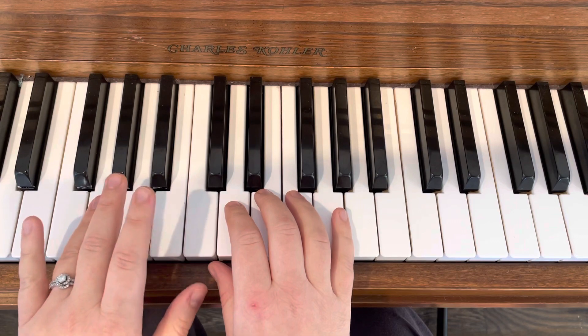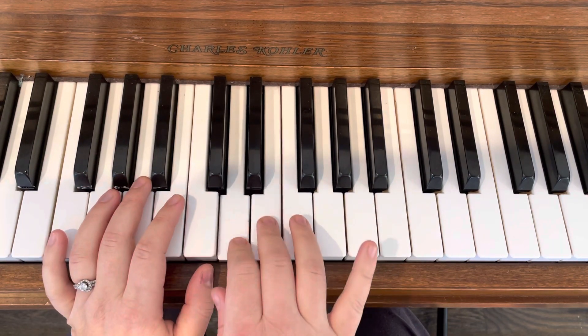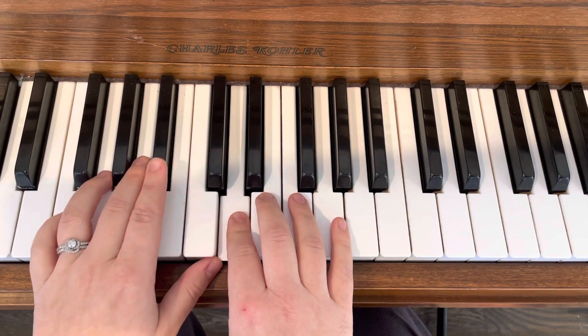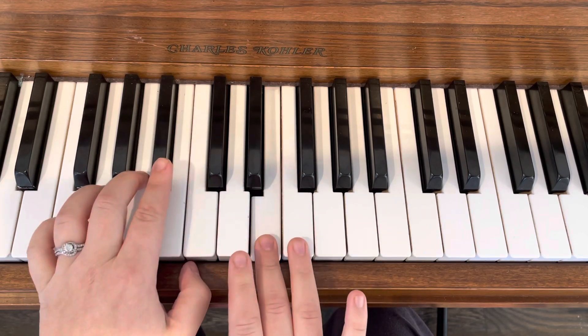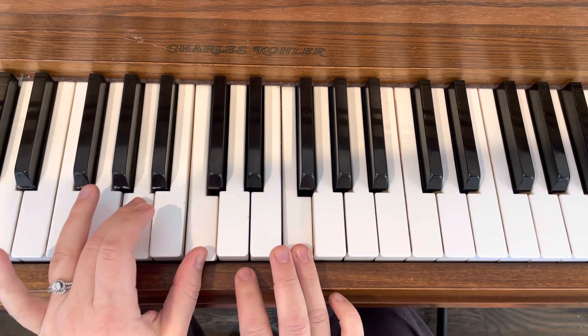Now you're just stepping up all the way to D, rest. Step down, B, D. Then you play those chords — E and B flat, B flat, F, C, and A.